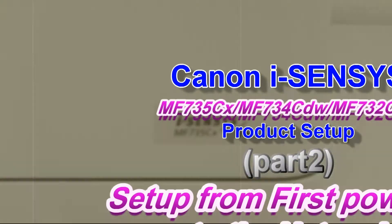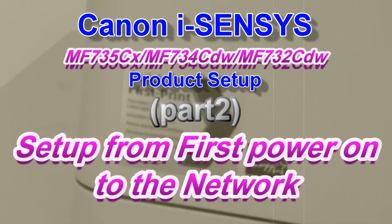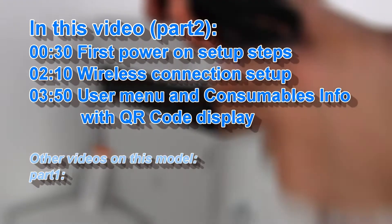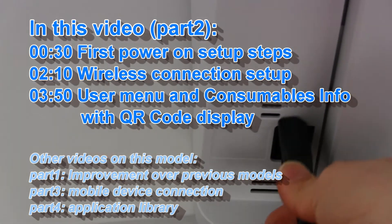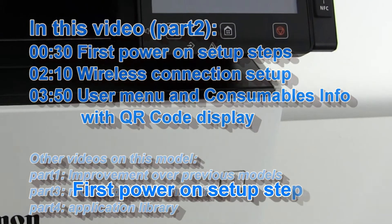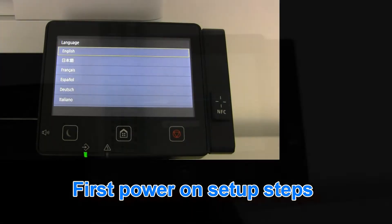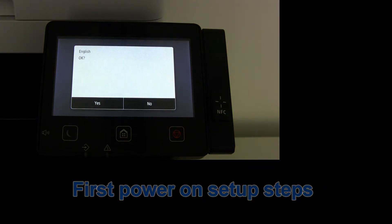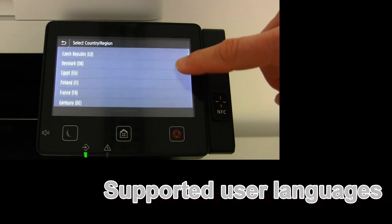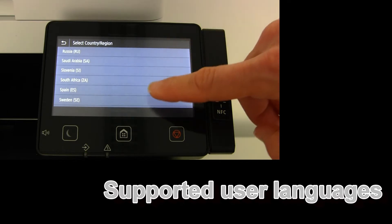Hello! In this video I will show you how to set up your Canon iSenses MF730 series. I am turning on my device for the first time in this video. I will go through the setup steps and at the end I will connect my device to the wireless network.